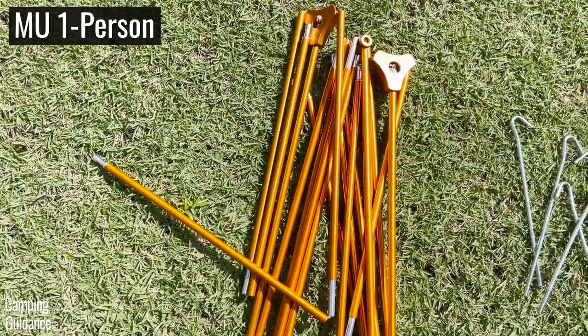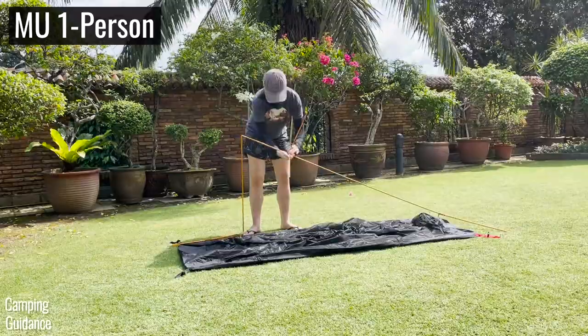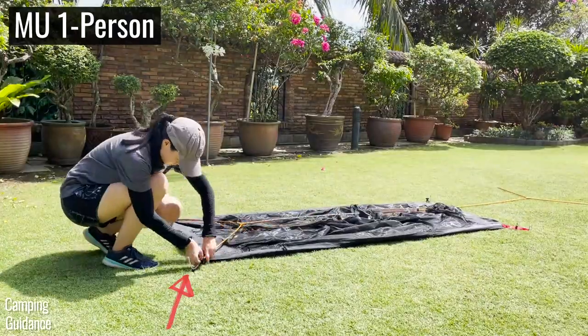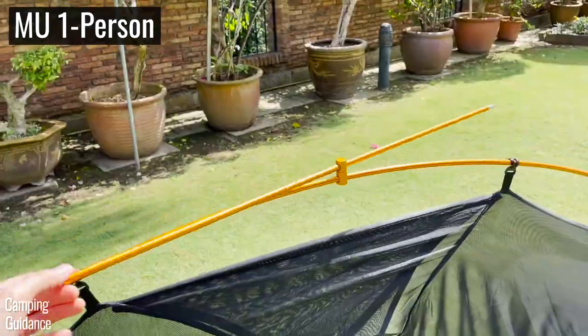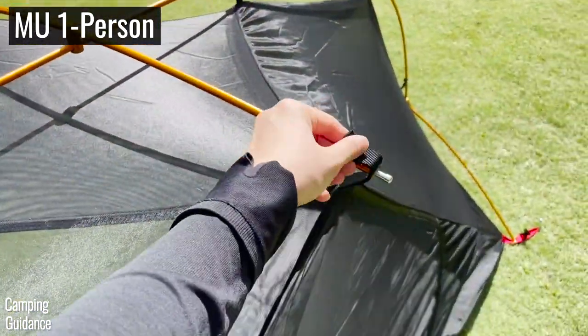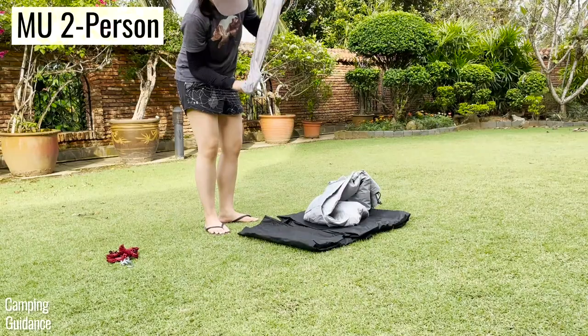The Mountain Ultra one-person tent comes with just a single orange pole which you need to put together and then connect to the full grommets in the tent body. After attaching the pole clips, there's a short pole at the top which can be rotated on the spot, and this is also to be connected to the two grommets at the top.